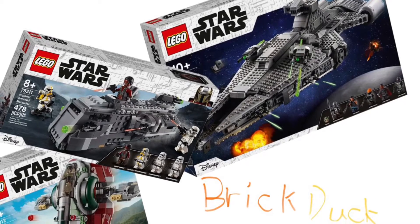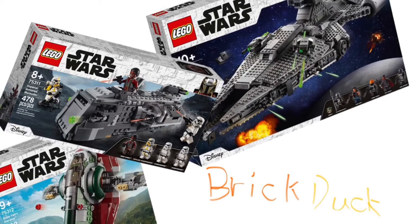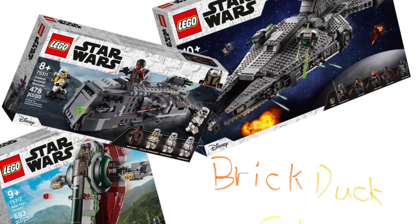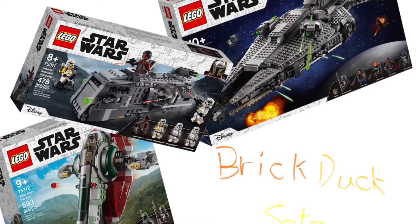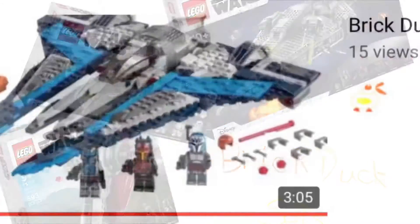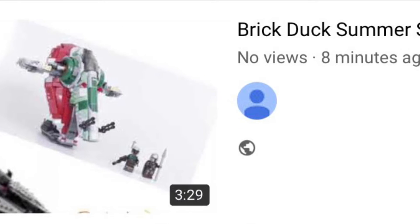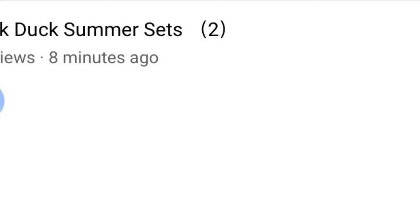Hello everyone, welcome to BrickDuck Sets. This is three sets in the Summer Wave. We have another set that they don't have the official pictures for — that's like where Mando gets his BreestGuard armor. I've been making these kind of videos for when I make the BrickDuck Summer sets, and this is BrickDuck Summer Sets number three.